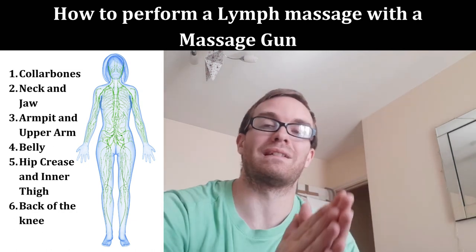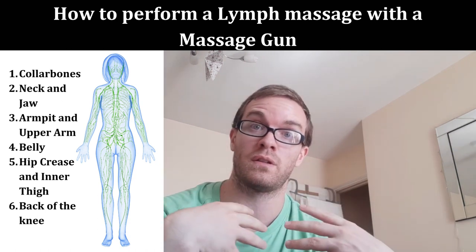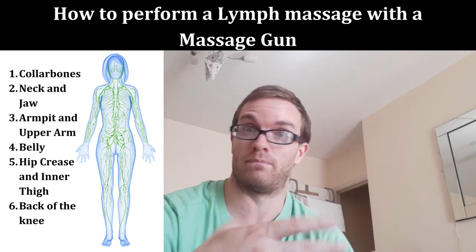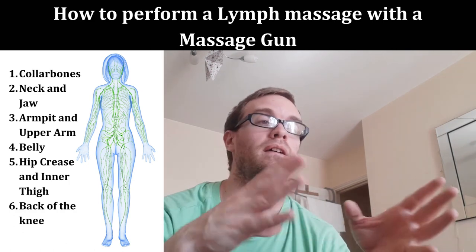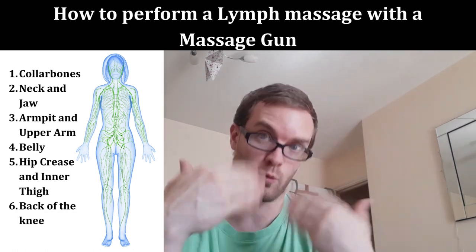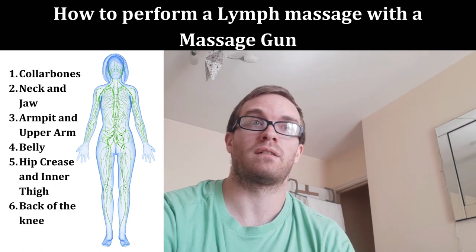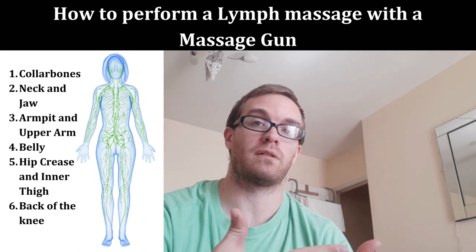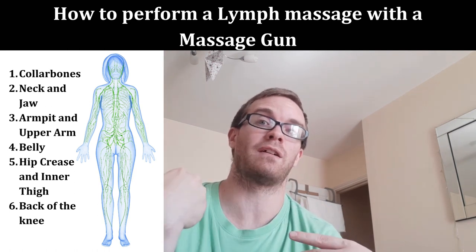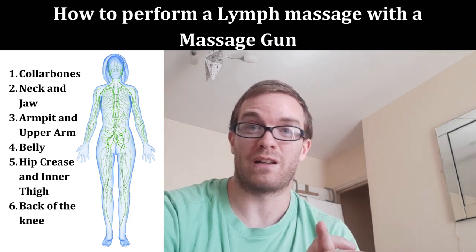You'll see a picture showing the major lymphatic node zones — that's all we're massaging. Twenty to thirty seconds on each part. The upcoming demo covers one half of the body; repeat on the other side. The video content shows about a minute per area, but remember it's only 20 to 30 seconds — I just need extra time to talk through the technique and safety for each area. The demo starts at around 19 minutes.